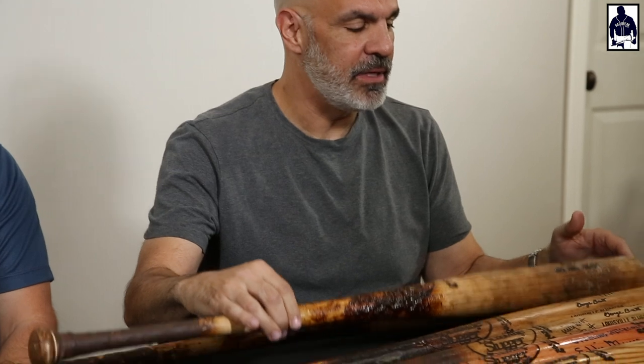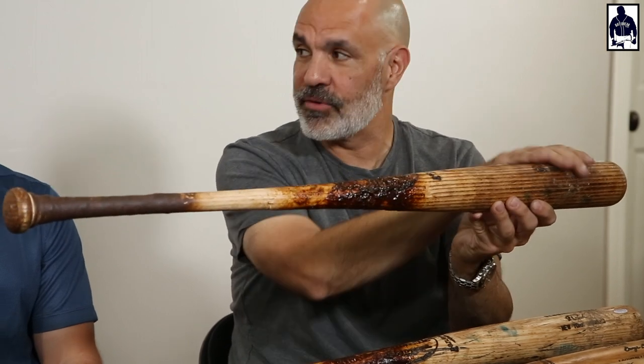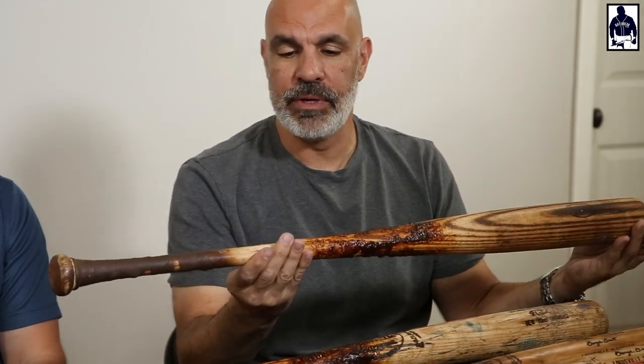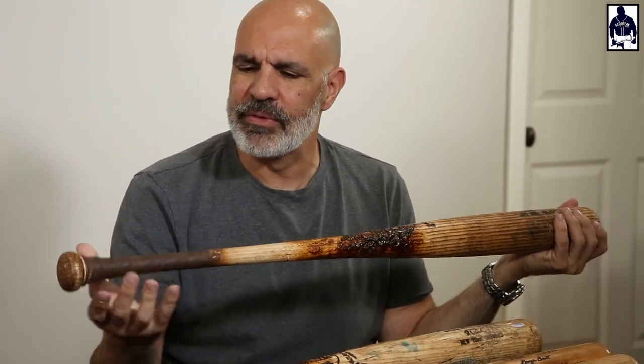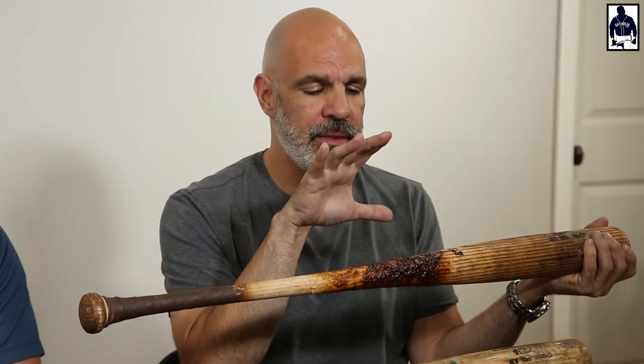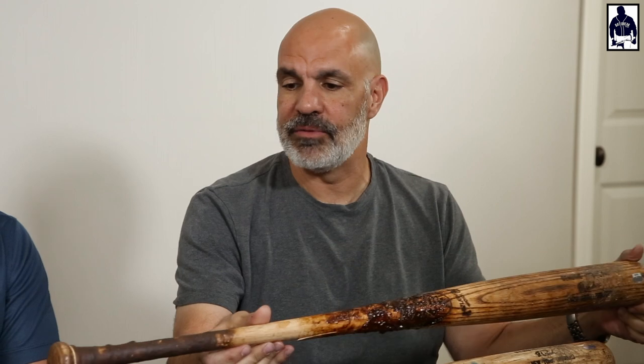Typical late career Posada bat here — tons of tar. He loved both of these bats; big, big cleat tapper, usually always on the front. Even though he's a switch hitter, you usually find the cleat marks on the front for him. Aside from the first couple years of his career, he never really wrote his number on the knob. You'll find bats from '96, '97, and that's about the end of you seeing that. But always really consistent with the crisscross tape — occasionally it would be spiral tape. Heavy pine tar on the center brand, and a pretty peppered barrel with cleat marks and ball marks on both sides because of his switch hitting.